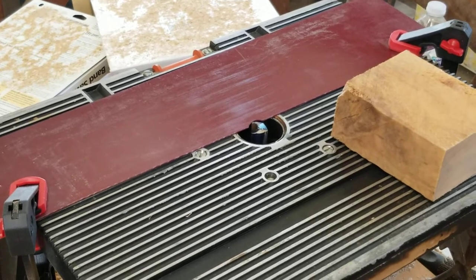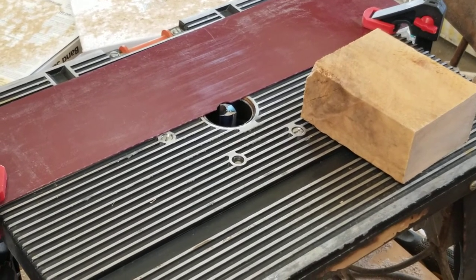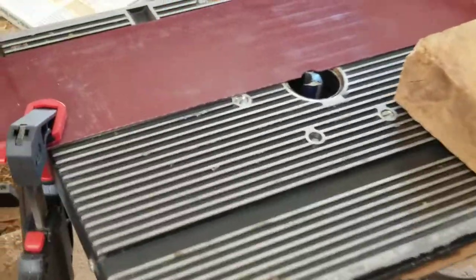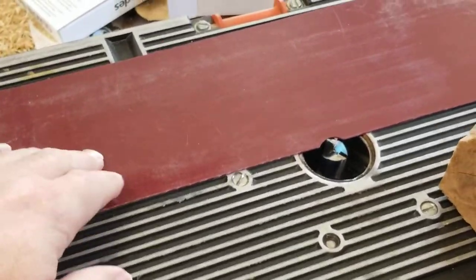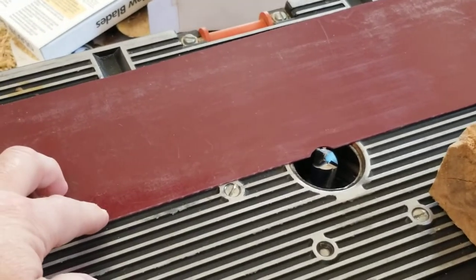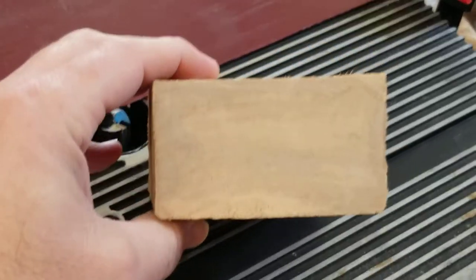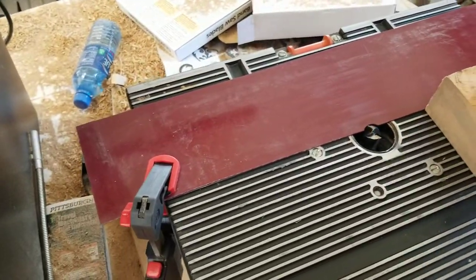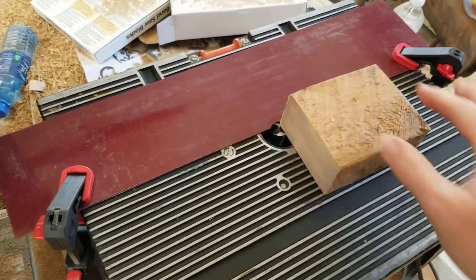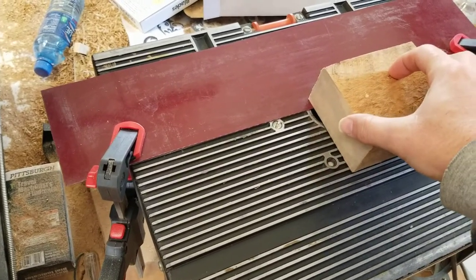I didn't want to build a router sled, so I'm using this router table I was given about a year ago. I've tried to fix it up so it works like a benchtop jointer. This is just a piece of vinyl, about a sixteenth of an inch thick, that I'm using as a shim, along with a three-quarter-inch straight bit. I'll run the warped piece up against the shim, slide it through, and that'll make a rabbet. Then I set that edge and repeat.